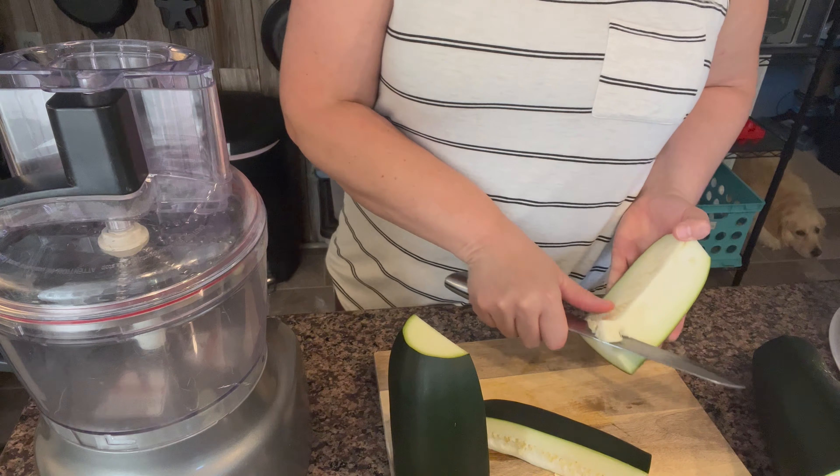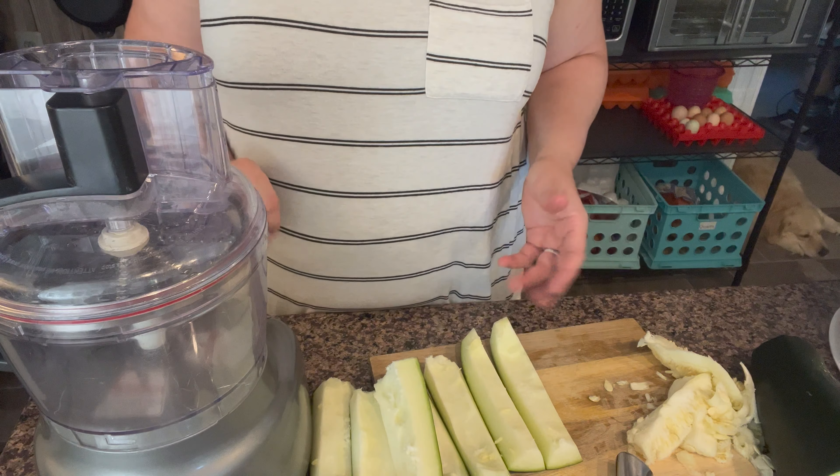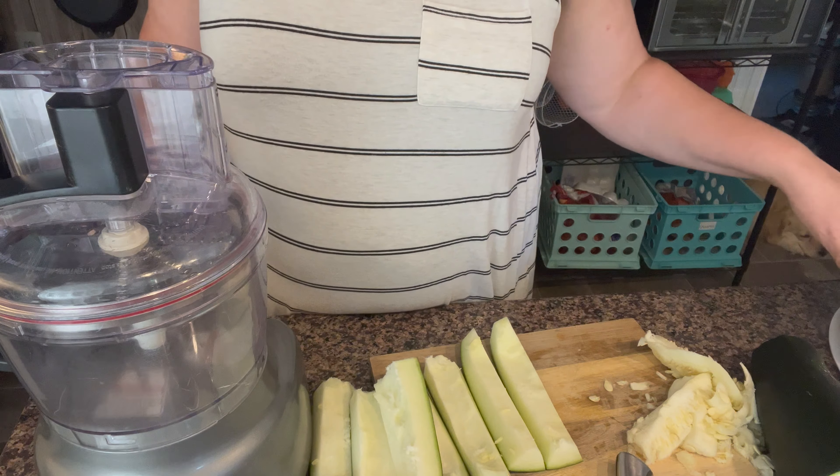My chickens will love those seeds. They're always happy to have snacks from the garden or the kitchen. Some of them come and stand at my kitchen door and stare at me like, 'Do you have anything for me today?' This is only about half of it; I'll get this going and then cut up the rest and show you when I start putting it on the dehydrator trays.